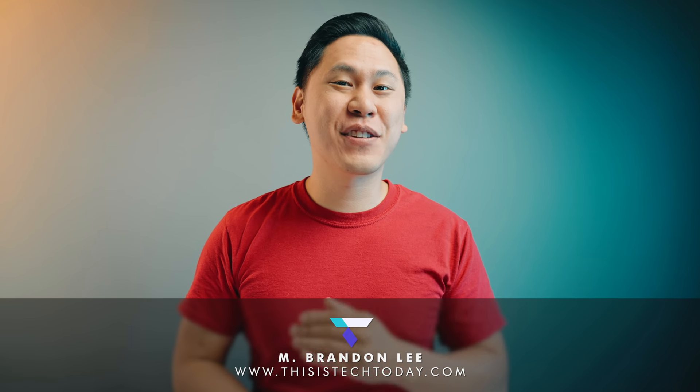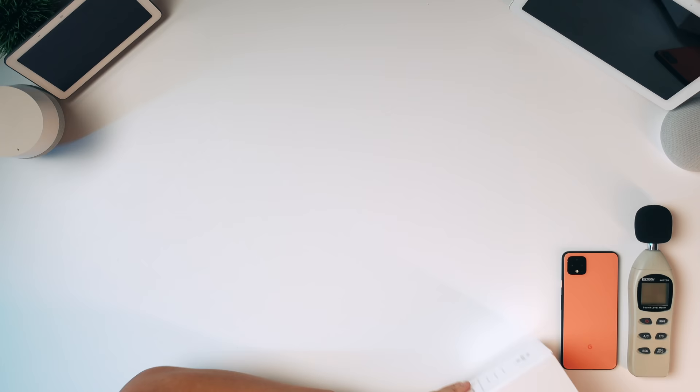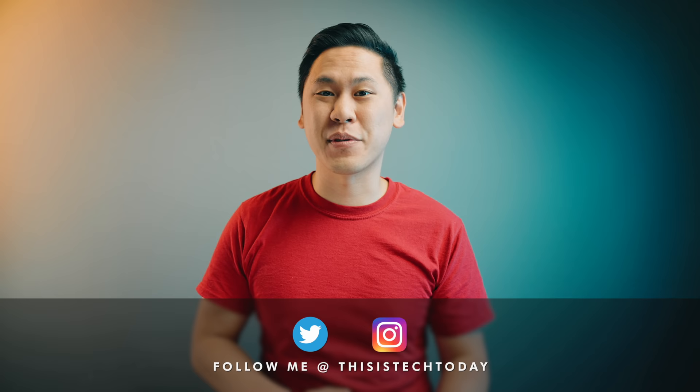Hey friend, Brandon here. Four years ago, Google joined the smart home speaker market alongside the Amazon Alexa with their Google Home. And today, I finally get to check out their follow-up to it. From an audio engineer's perspective, let's talk about it because this is Tech Today.